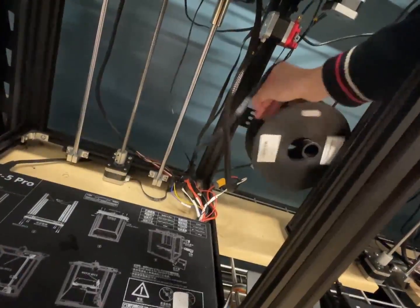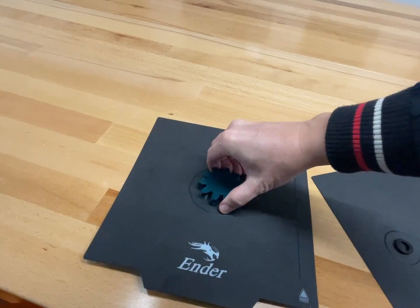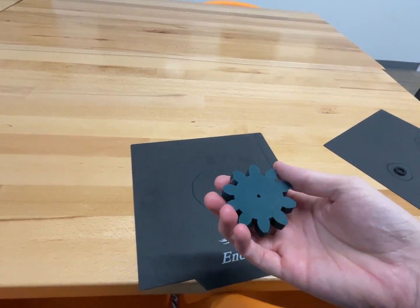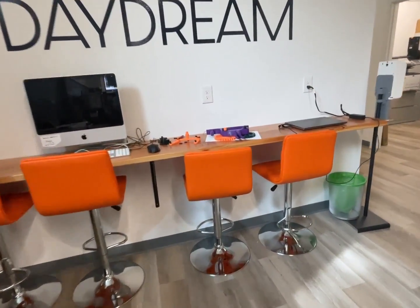I printed that to use up the rest of the filament — I might need to print another one. Every last inch of filament will be used. The final piece is done — oh, it looks so nice. Okay, let's see where we left off.